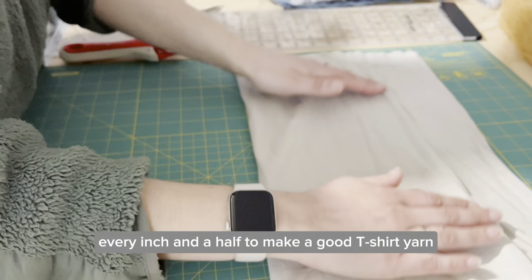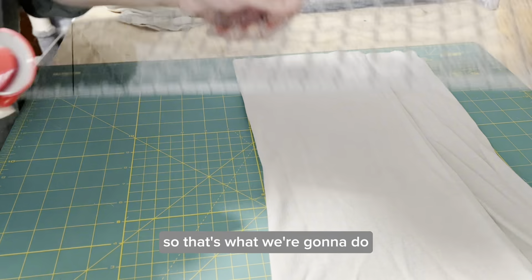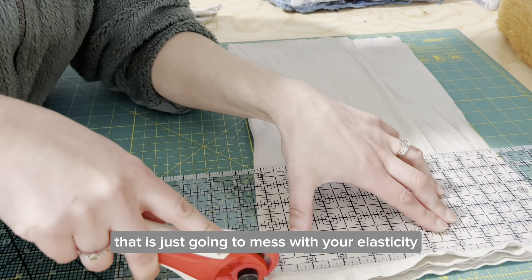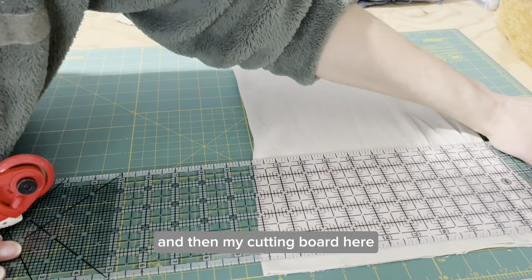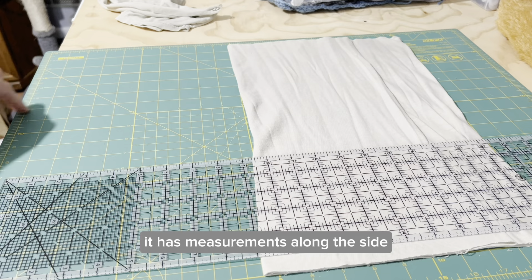So that's what we're going to do. You also want to cut off the hem because that's going to mess with the elasticity. Cut that real close. My cutting board here has measurements along the side, which makes it easy.